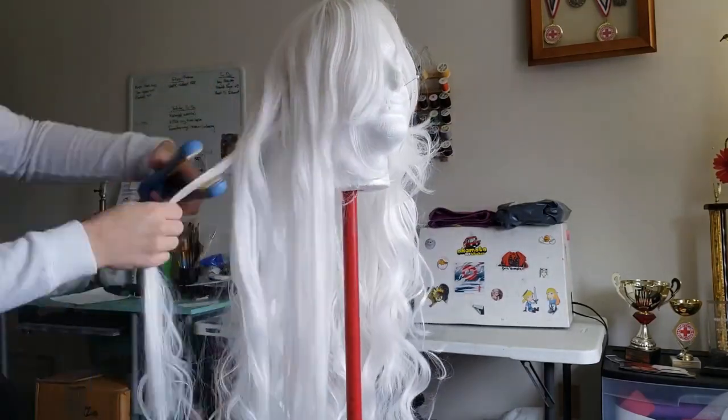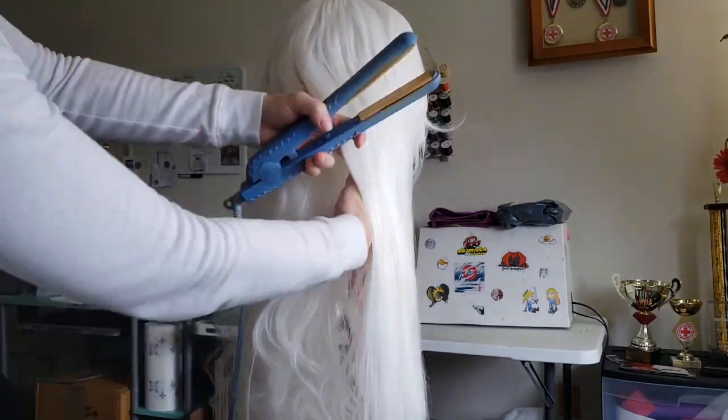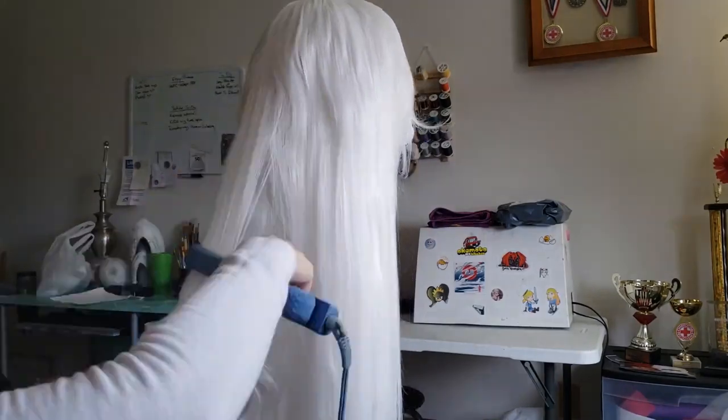Because the Hera is naturally curly, I first had to straighten the hair. To do this, I kept my straightener around 200 degrees and carefully worked my way down the length.